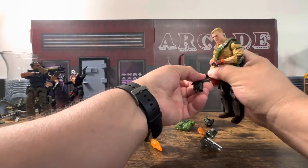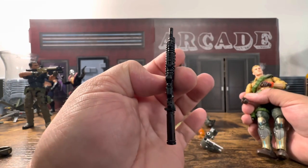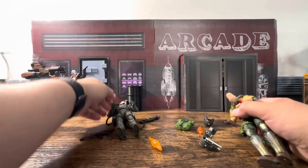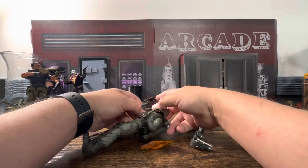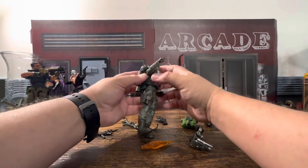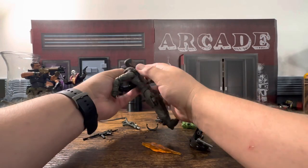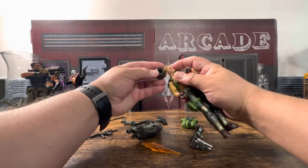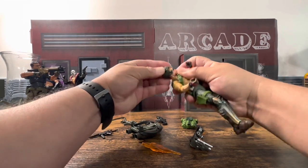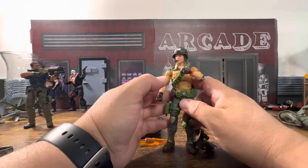Maybe Duke will fit a little bit better. Let's pop off his other Gridiron gun that we've been using. You can see how it starts to warp — that is one of my complaints about Gridiron. The detail on these things is absolutely wonderful, but unfortunately the warpage is a real concern of mine.